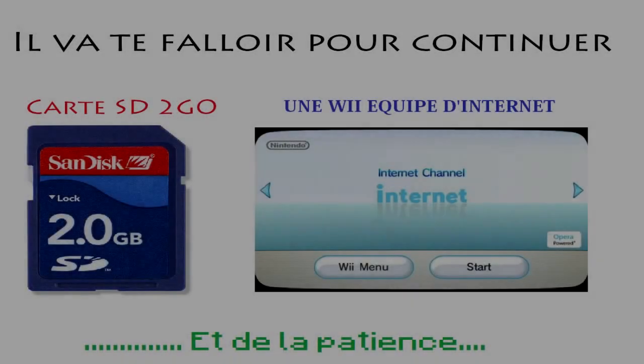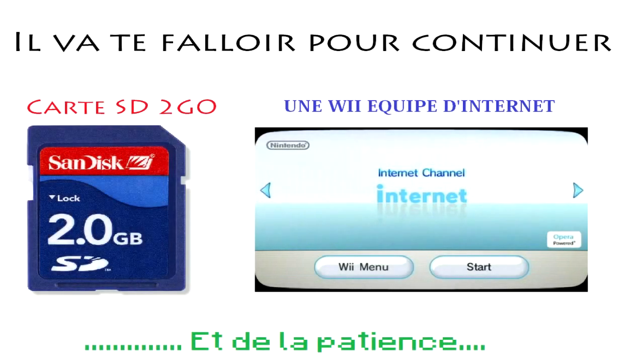Bonjour à tous et à toutes, c'est Ligne en Chine pour une nouvelle vidéo. Aujourd'hui on se retrouve pour mon petit tutoriel : comment hacker sa Wii de A à Z.